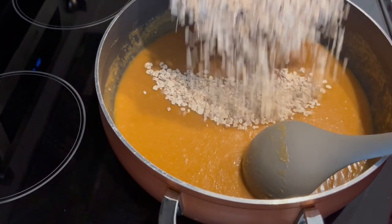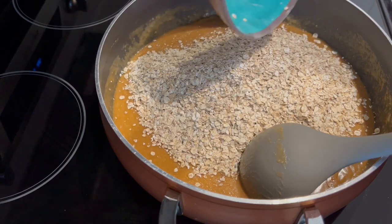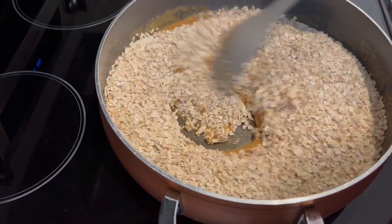Now I'm going to fold in my oatmeal. This is quick cooking oatmeal. I'm just going to fold that in. Got my oats all combined.